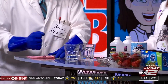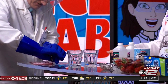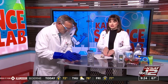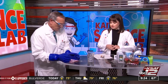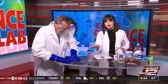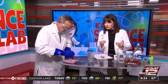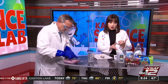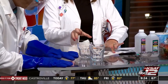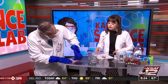Oh my gosh, you went from massaging to pulverizing! She said smash it up and be very efficient. What David is doing is mashing up a strawberry in a plastic bag that has an extraction liquid in it — that's made up of water, salt, and dish soap. You don't want to leave any big chunks.